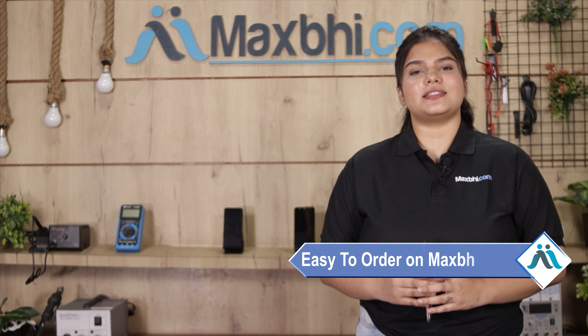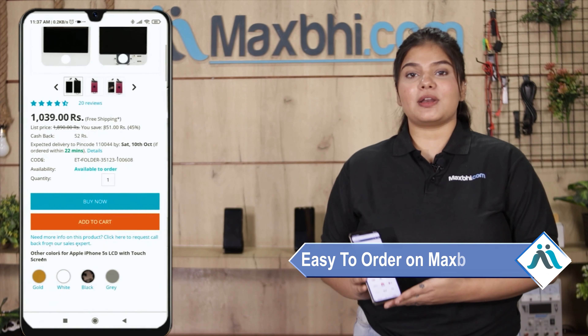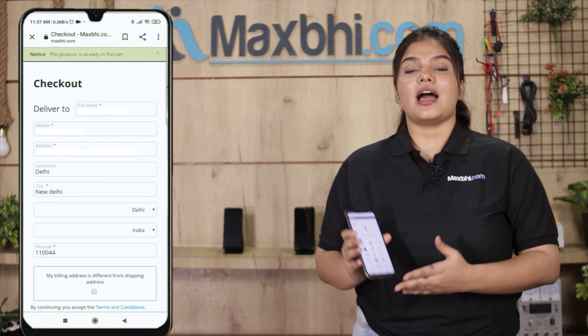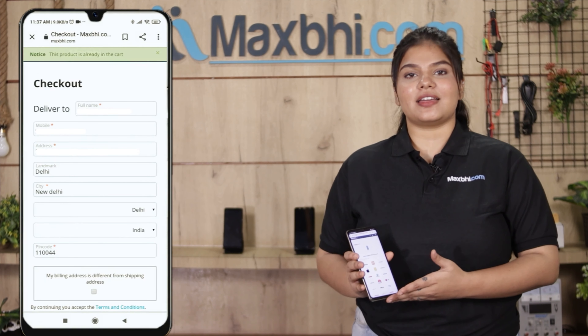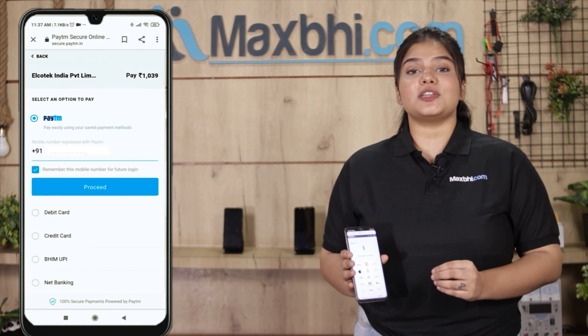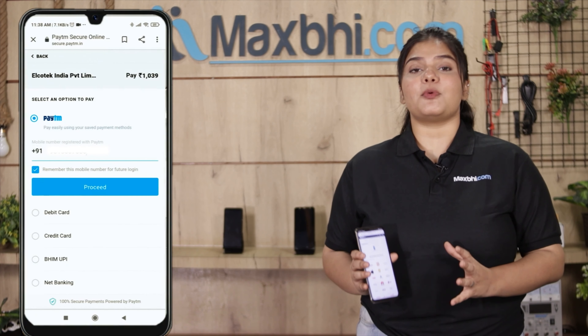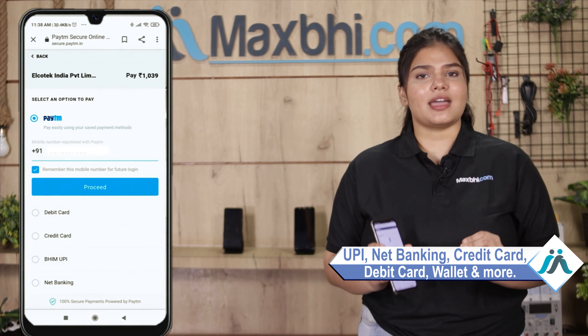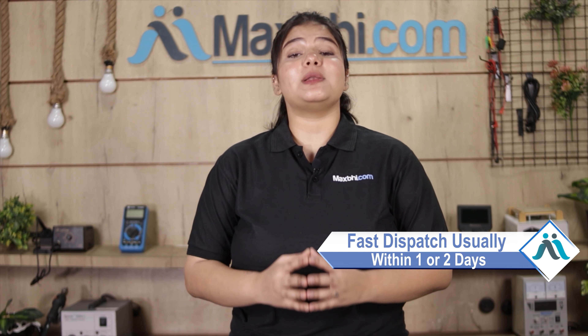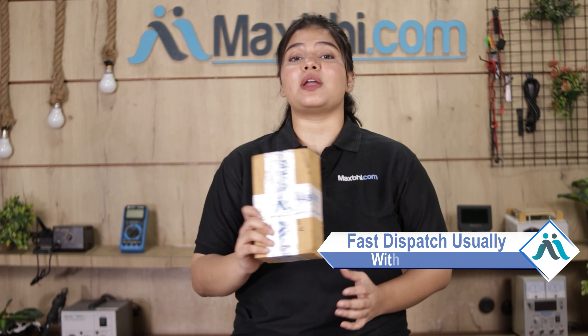Friends, MaxBee.com is very easy and simple. On our website MaxBee.com, you can search your product, go to the product page, enter your name, address, and click to place your order. After that, you'll go to our super secure payment page where you can use almost all payment methods like UPI, net banking, credit or debit cards, wallet, and more. Once your payment is done and your order is processed, it will be safely packed and dispatched within one or two days.